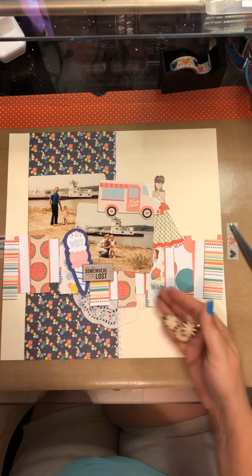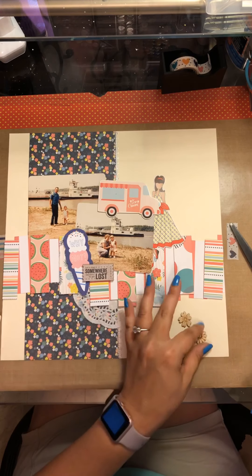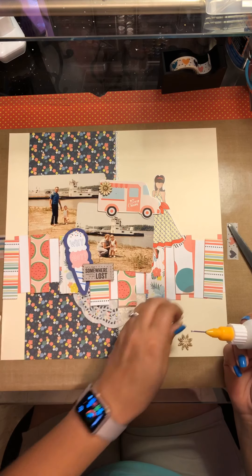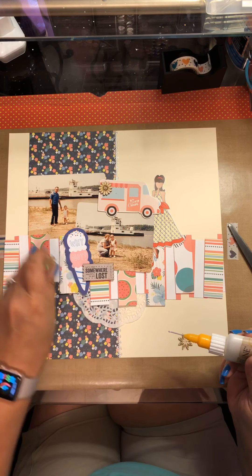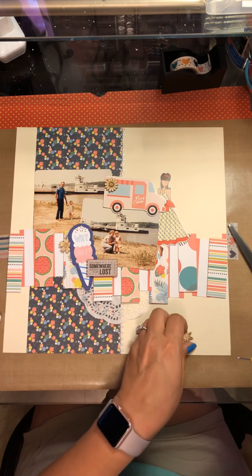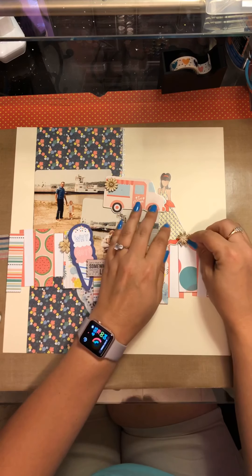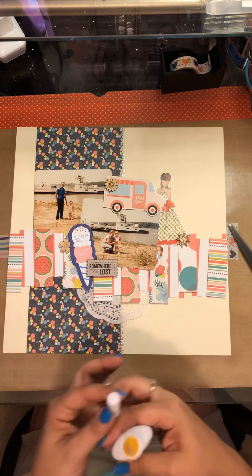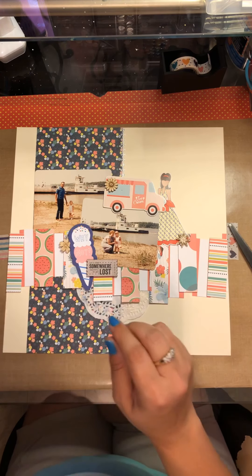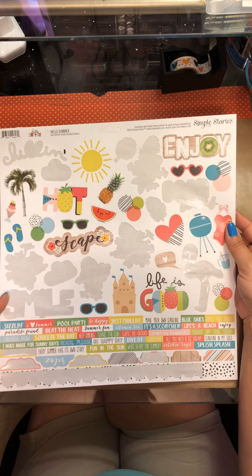I'm taking these three wood veneer flowers — wood veneer was my product focus for July and I pretty much forgot to use it on 90% of my layouts, hence why I make product focuses. Because even if it's sitting right in front of me — and to be honest it was sitting right in front of me to the left — I just forget. I just look at it and straighten the little label on it that says 'wood.' So I get those all glued down and then I look at the sticker sheet.